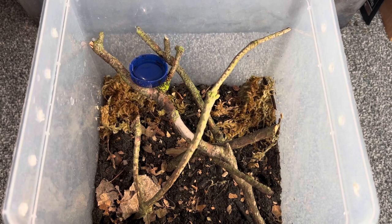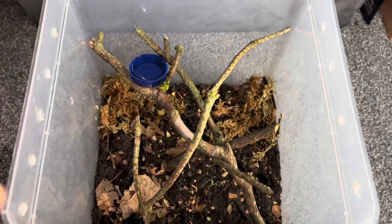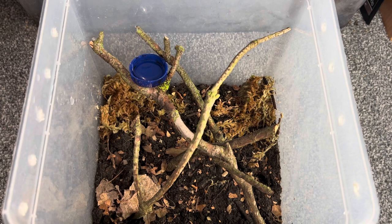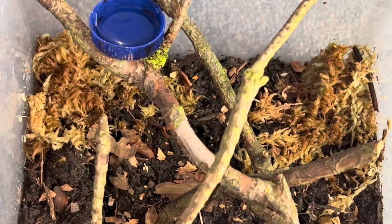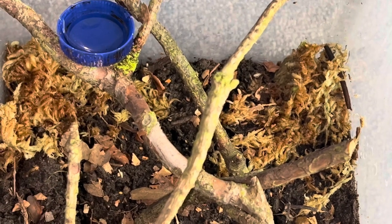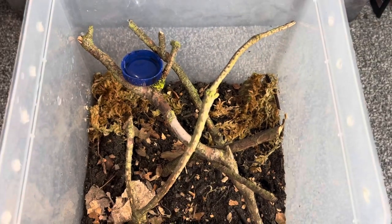There's no hide — I just threw in some sticks. You're probably wondering why there's no hide: it's simply because I want her to web up the majority of this tub and make tunnels within the webbing that will essentially serve as her hide. I collected sticks outside that have some really nice green textures growing on them to act as anchor points for her webbing. I've also seeded in some springtails to avoid mold outbreaks.